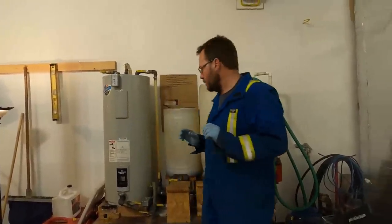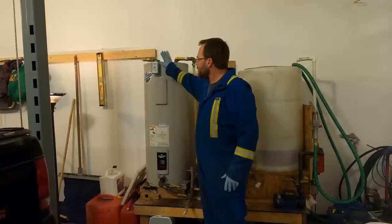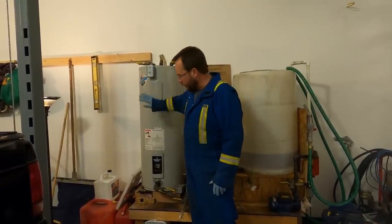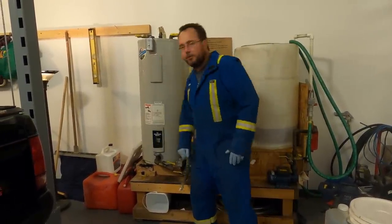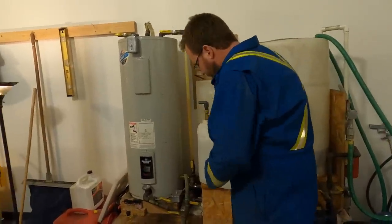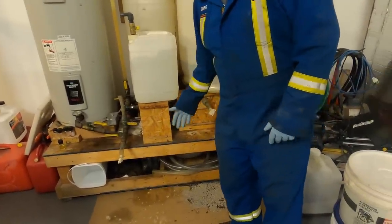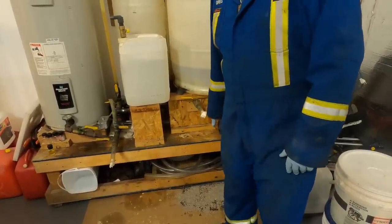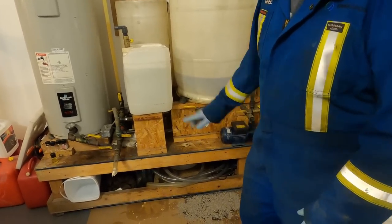Now we're ready to introduce the catalyst into the process. The first thing is to make sure the heating element is off — we don't want any heat when introducing methanol catalyst. We're at 140°F on the temperature readout, which is where we want to be. I built a little table to hold the catalyst container since it's heavy. We had an oil spill earlier from knocking a valve — one of the reasons from my previous video why this work can get messy. I've got floor dry and cardboard to absorb spills.